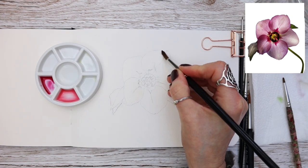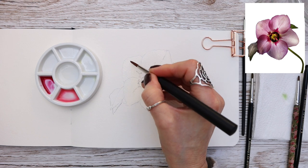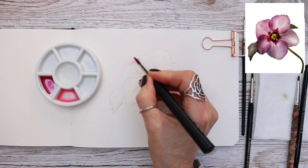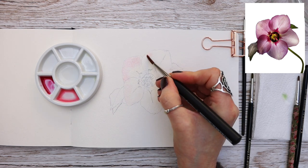This can go all over the petals, apart from the central area. I'm using my number six spotter for speed, and I've now switched to my number five round because it has a really fine point. The colour I'm dropping in is ruby red with chromium yellow hue.